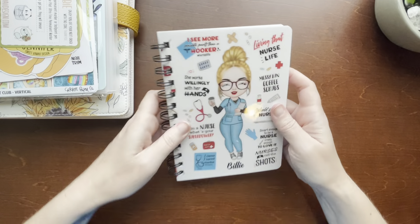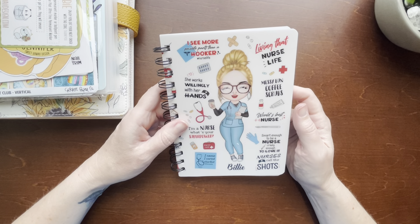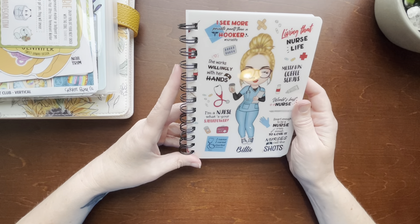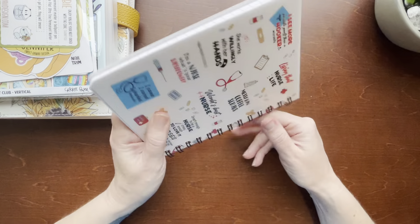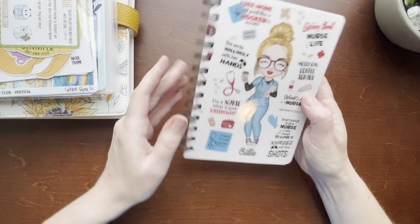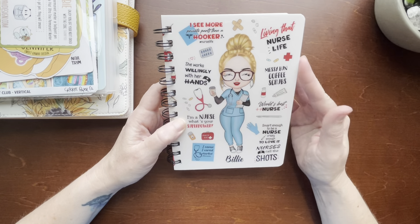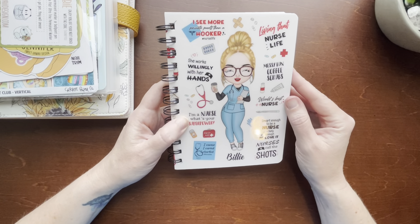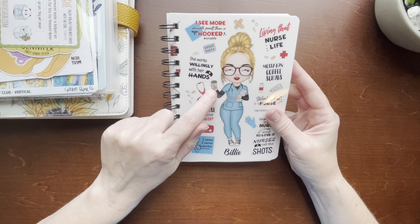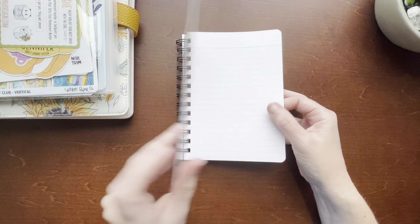Next up — I was scrolling through Facebook the other day and saw these cute little nurse gifts, and I thought I would really like to have a little nurse notebook. I am a nurse, and you can customize it to kind of look like you. I don't look like this girl, but I did my best. It's got some cute little nurse quotes on there and I'm holding my coffee, holding my clipboard — that's me right there. They put my name on it.